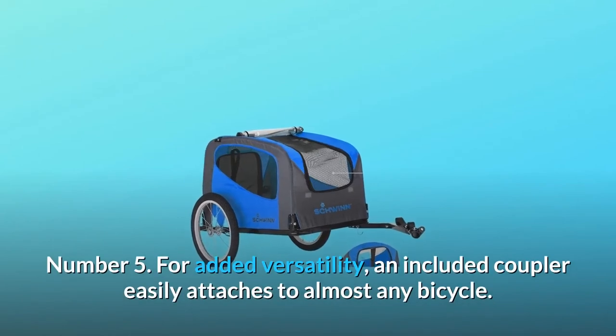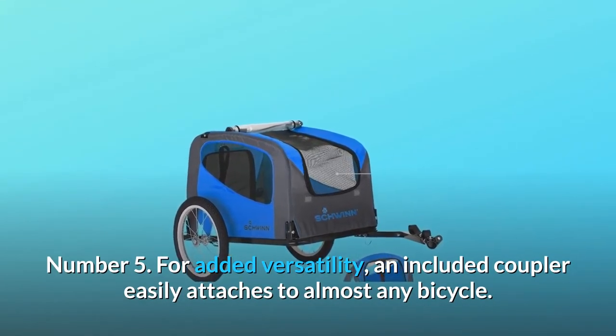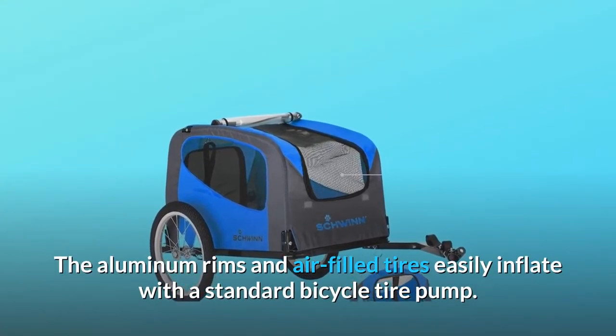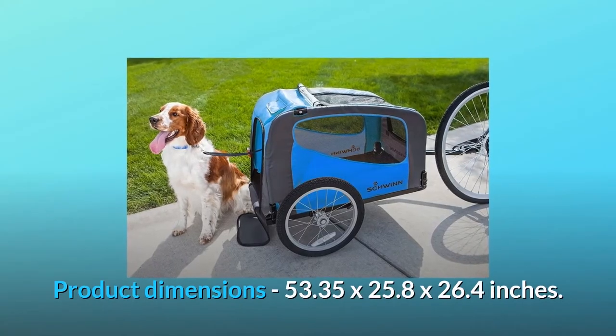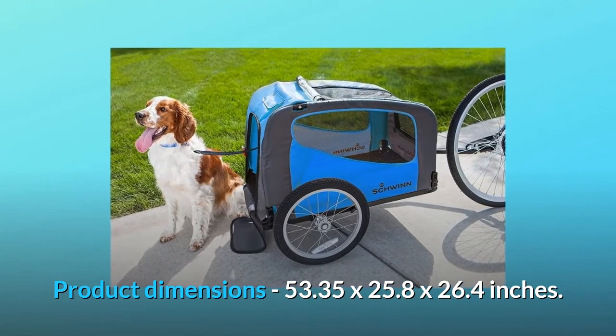Number 5: For added versatility, an included coupler easily attaches to almost any bicycle. The aluminum rims and air-filled tires easily inflate with a standard bicycle tire pump. Product dimensions: 53.35 x 25.8 x 26.4 inches.